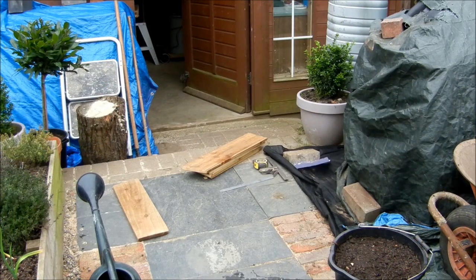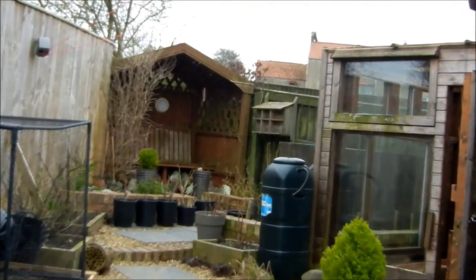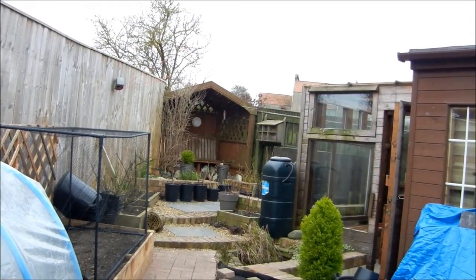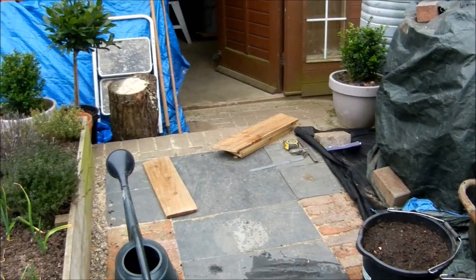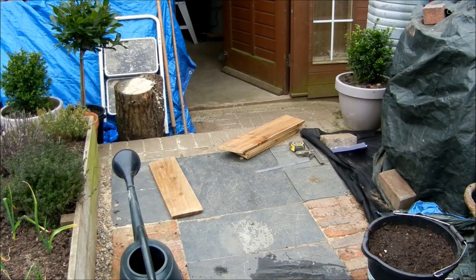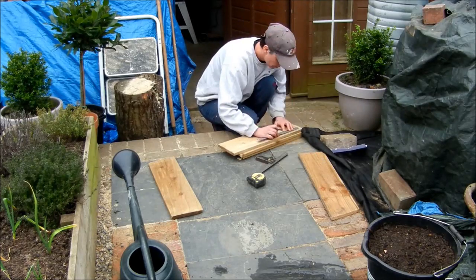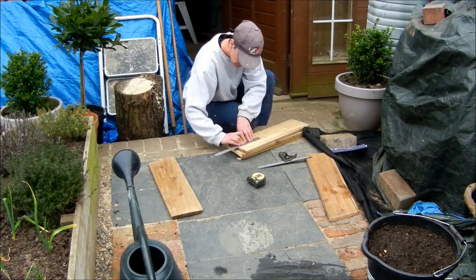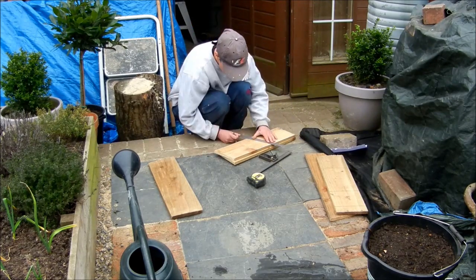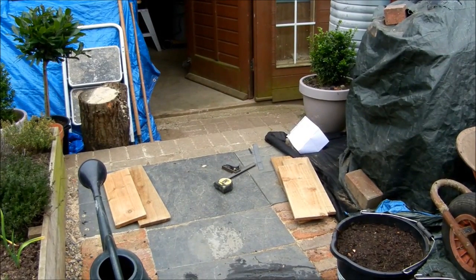I've decided to add a robin's birdhouse to the garden. The difference between a robin's birdhouse and a regular one is that robins have a slit instead of a round hole. I've been on the internet and got some dimensions, so we'll get the timber marked up, get it cut, and get it put together. That's all marked up now — we'll get it cut.